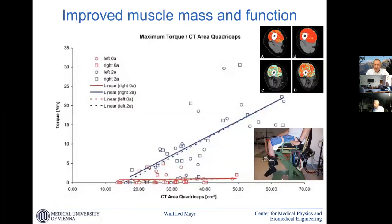There is also a calculation of how the cross-section area or muscle mass correlates with torque. In the initial calculations there is nearly no correlation of the size of a thigh versus torque development. But when the muscle is trained, we see a nice linear correlation between size and torque, as it should be.